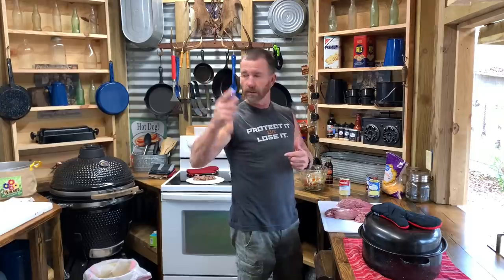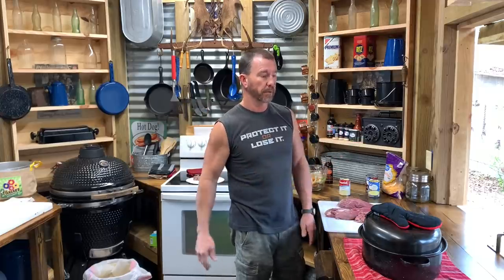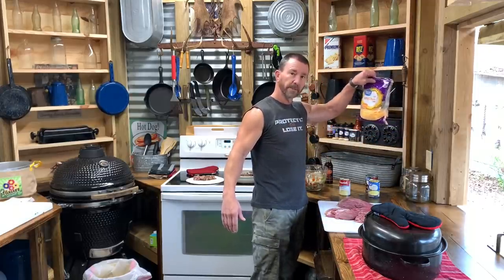I'm fixing to go work on the sawmill a little bit, and when I come back I'll probably slice up some potatoes and put them in there with it, and maybe put some cheese on the top. You can't beat that right there. Y'all hang in there, we're going to be eating lunch here shortly.